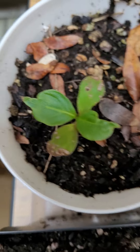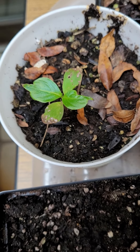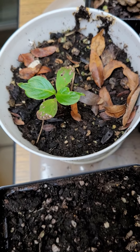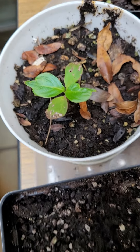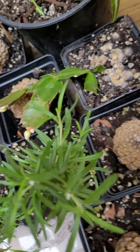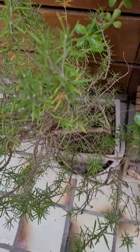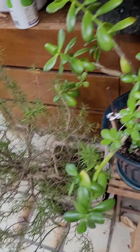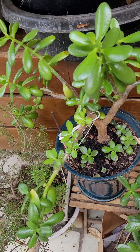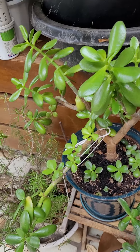Another new spider plant. This — I believe, though time will tell — is a baby kousa dogwood. I gathered some of that fruit from the dentist's office tree last year and tried to plant some, so I think that's one but I'm not sure yet. More lavender from the original mother lavender, which is right here. It's looking a little spindly; not sure why it's going like this.